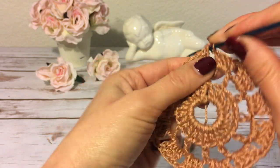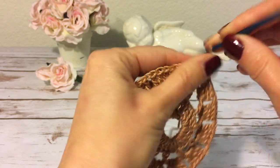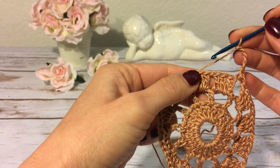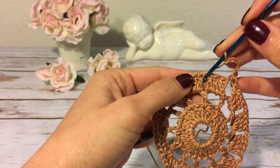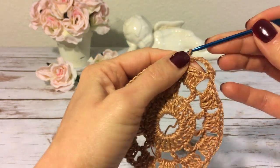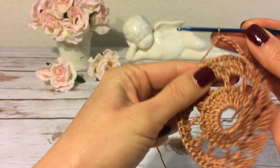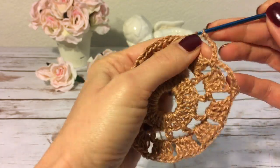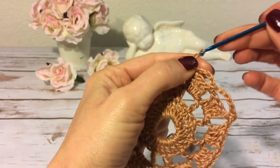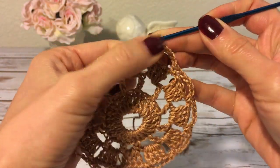For round four, I make one chain and then a single crochet into this space, then five chains — one, two, three, four, five — and I make a single crochet into the next chain-one space. Again five chains and a single crochet into the next chain-one space. I continue crocheting this way all the way around and at the end of this round I join with a slip stitch to the very first single crochet.